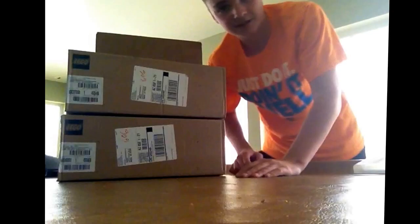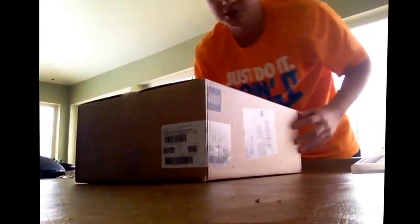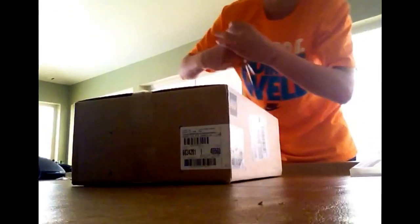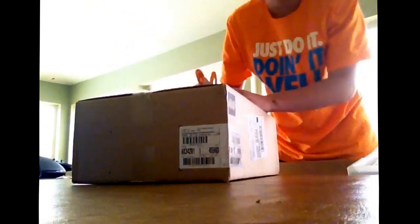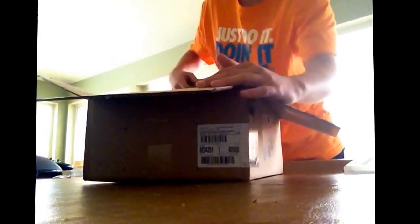I have no idea what to expect — these are brand new, they're not open, so I'm going to open them right now on camera just to let you guys see. First I'm going to open this one right here. It has the LEGO logo on it so we know it's a robot. We're going to open this first and right now I can see the regular box, or tub as you could call it, that we always get with the robot.